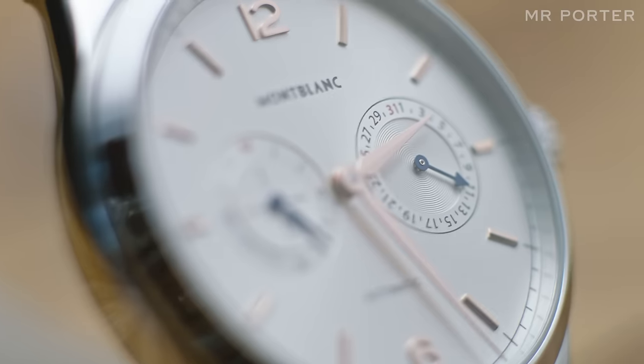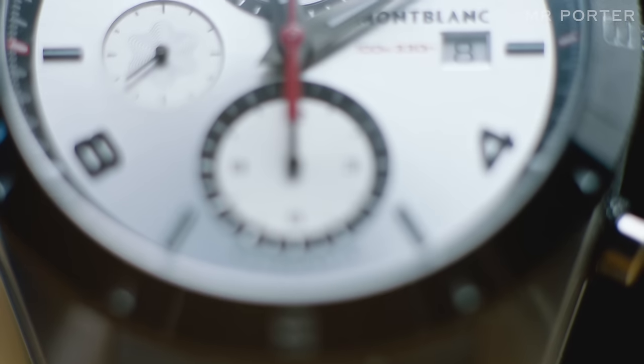Mont Blanc is, I think, often thought of first and foremost as a pen maker, and that's what it's known for. It holds most of the market. But as of about 20 years ago, they started making luxury watches as well.